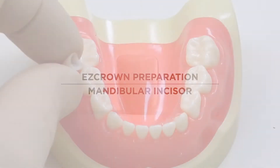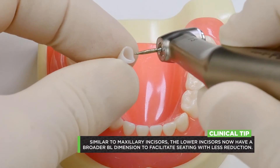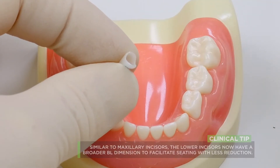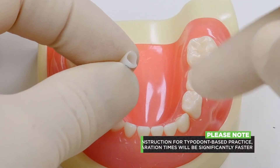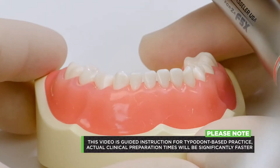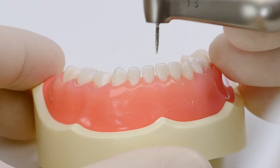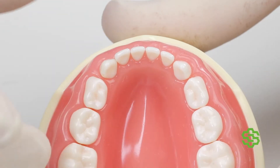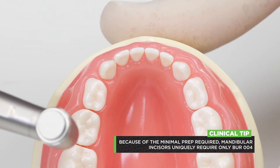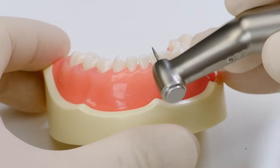We're going to do a lower anterior preparation. Since we've made a design change, I can show you here — we broadened the buccal-lingual dimension of these crowns so they would require less reduction compared to our previous version. They really don't require a lot of reduction at all. Normally with other teeth we use different burrs for depth cutting and subgingival reduction, but because the lower anterior is such a small tooth, I do the whole thing just with the number four burr or the flame diamond.